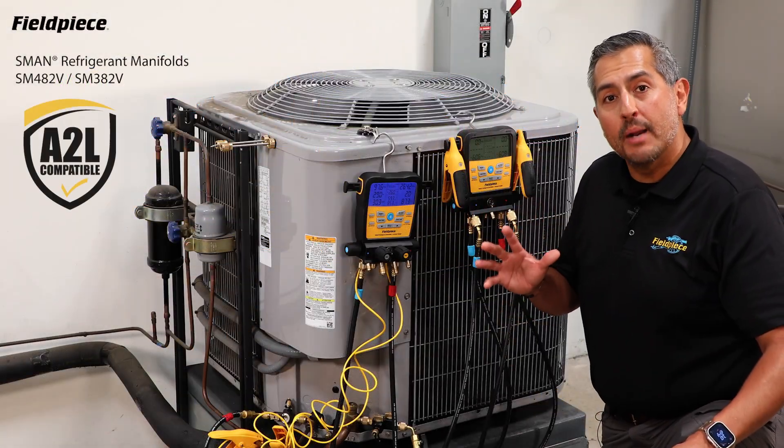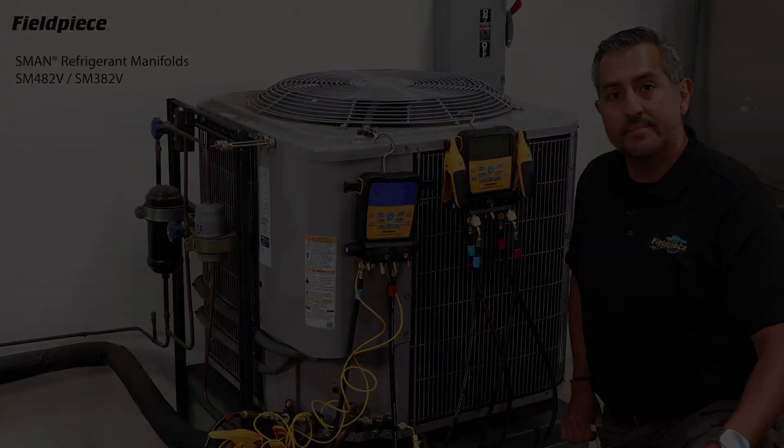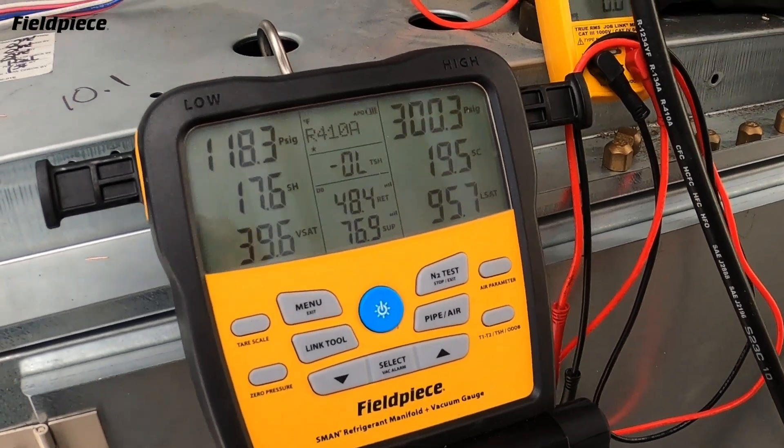Both are A2L compatible with the new refrigerants like R32 and R454B already built in. The latest generation manifolds are the most compact, rugged, and field serviceable S-Mans ever created.